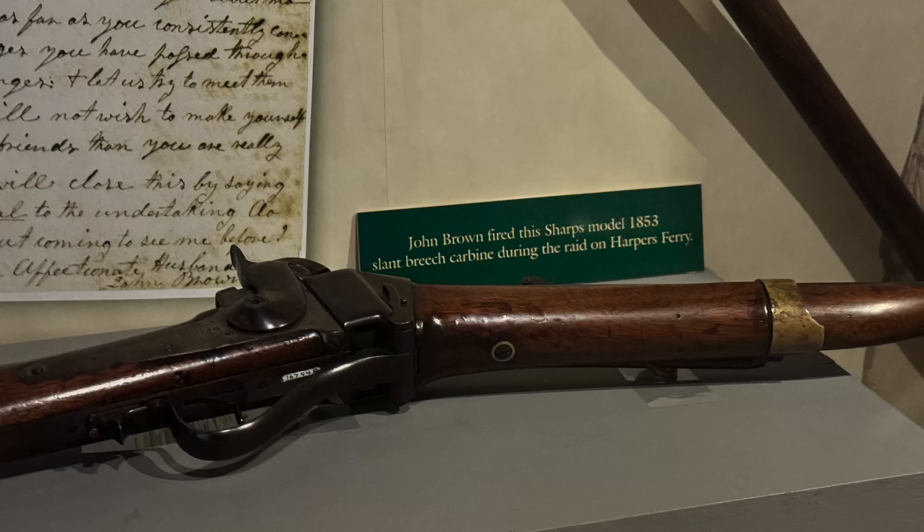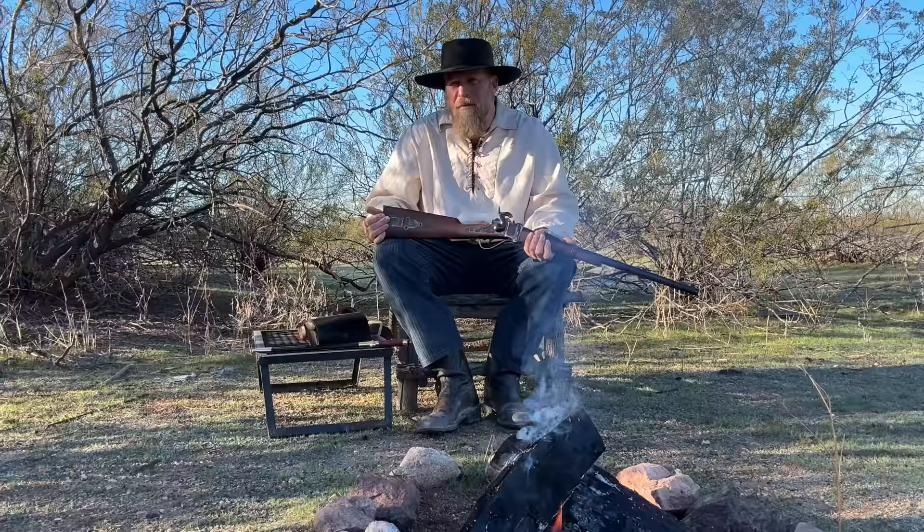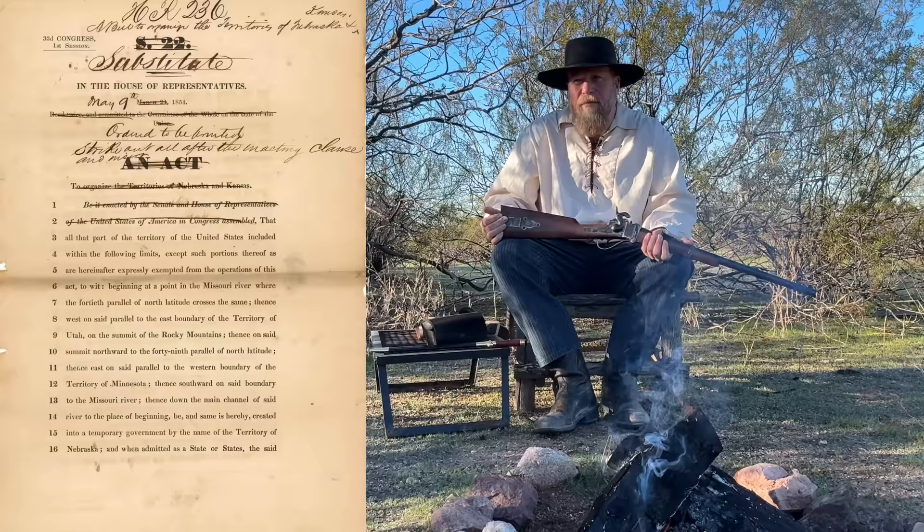At any rate, the 1853 — nearly identical to the 1859 — is the gun that John Brown and most of the abolitionists used in the time called Bleeding Kansas. In 1853, the slant breech Sharps rifle and carbine was the most modern, newest firearms technology possible.